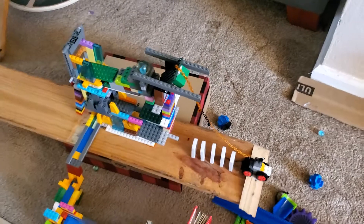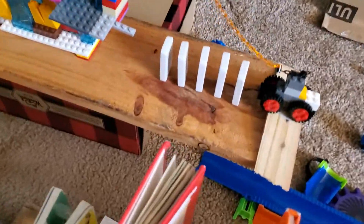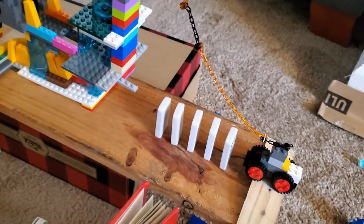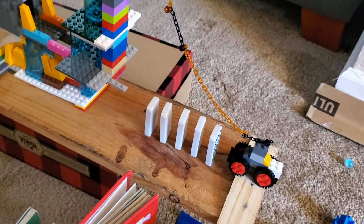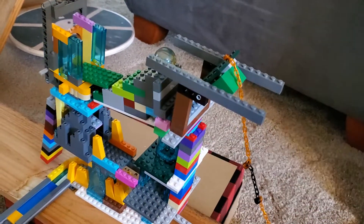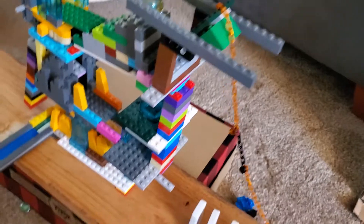So my Rube Goldberg machine is going to start off right here — this is the trigger. I'm going to tap these dominoes, which will send this car off. It's going to pull this plate up and that's going to function as a lever.